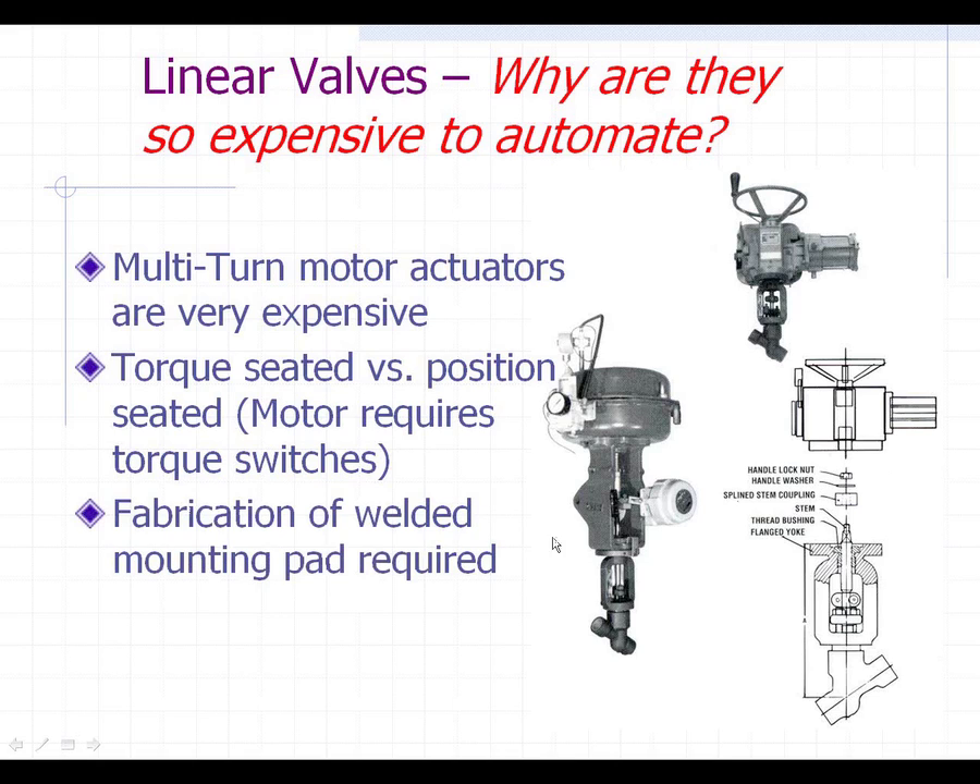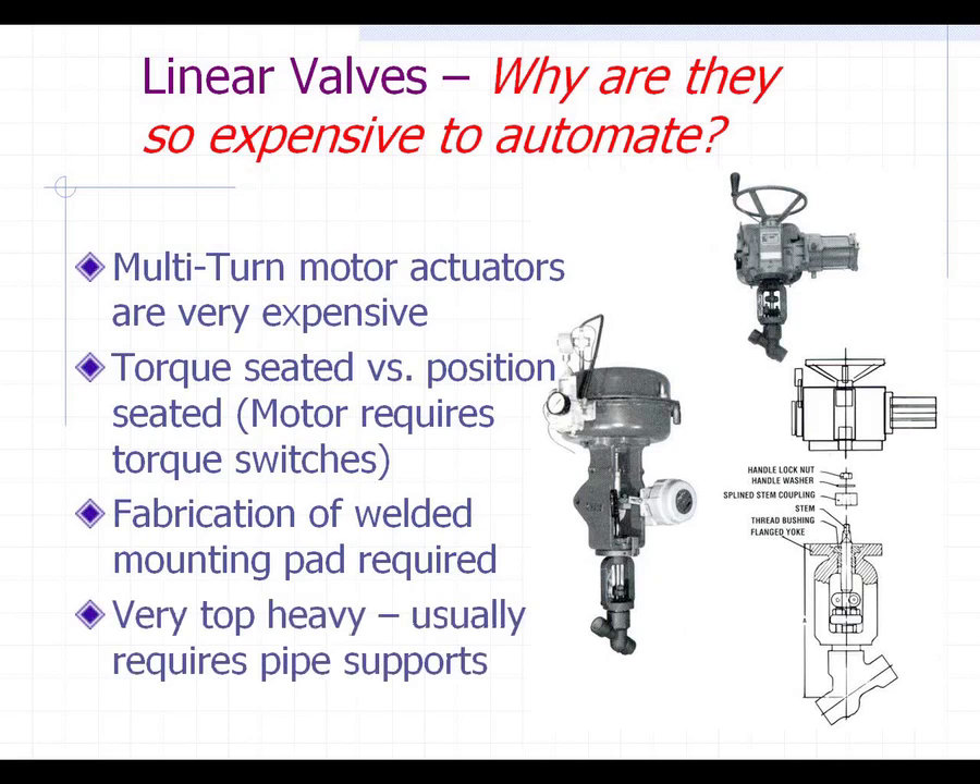The fabrication of a welded mounting pad requires additional fabrication work. All that cost goes into making these a lot more expensive than a rotary valve like a ball valve or a butterfly valve. Also, because these motor operators are very top-heavy — you can see the size of this versus the valve — they usually require some pipe support, which again adds to the cost of automating a linear valve.